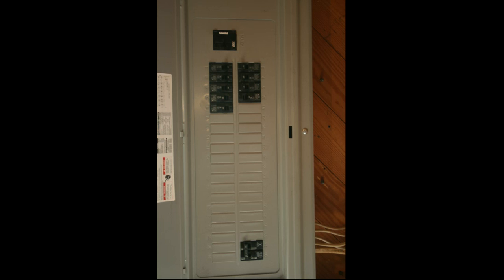Here we have the panel with the cover on, everything buttoned up. The circuit you see down on the bottom right is a 220 volt circuit, so it's taking up two spaces. The way I chose to lay it out was to have all my 220 circuits down at the bottom and my 110 stuff at the top.